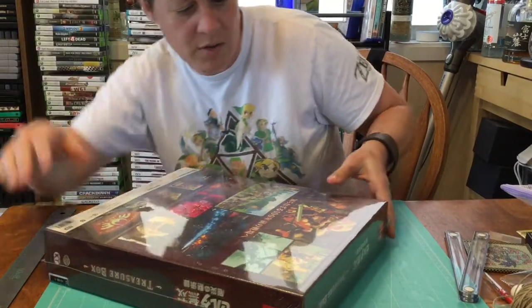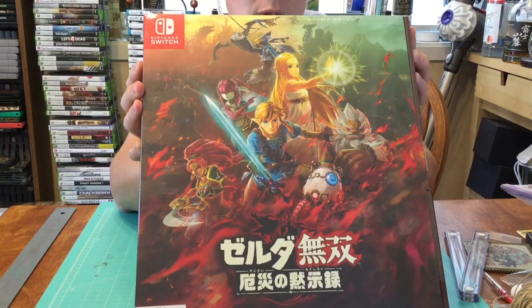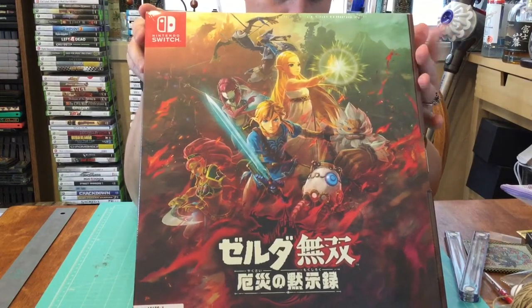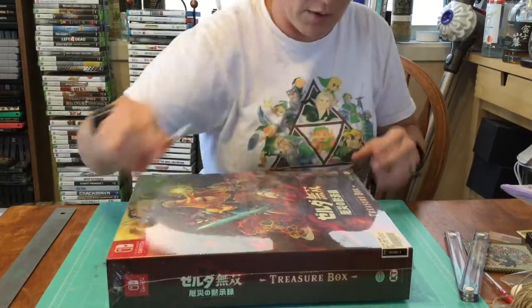What we have here is the Hyrule Warriors Treasure Box. This is the new one that just came out for the Nintendo Switch — the last one was in 2014. This just came out today; it is November 22nd here in Okinawa.